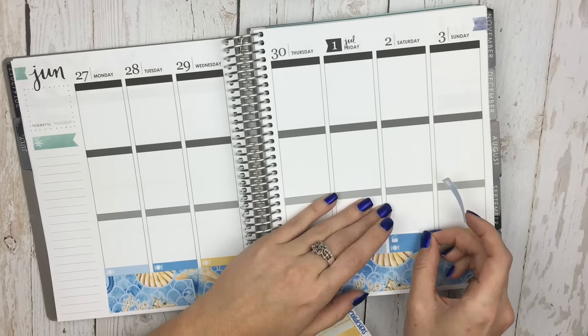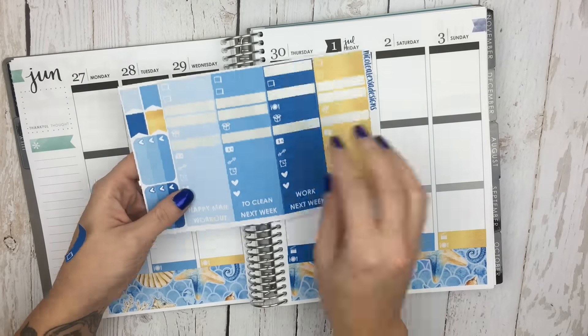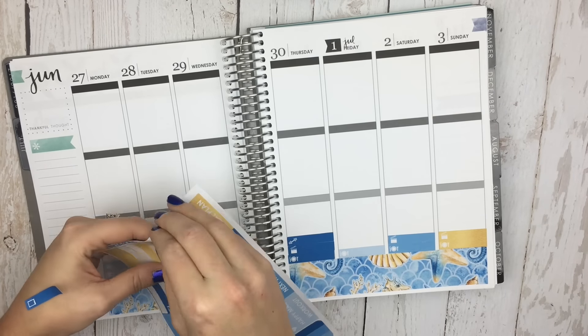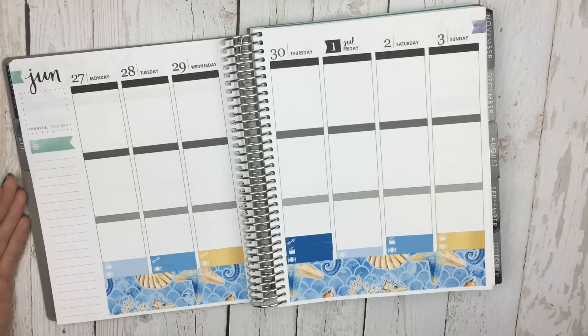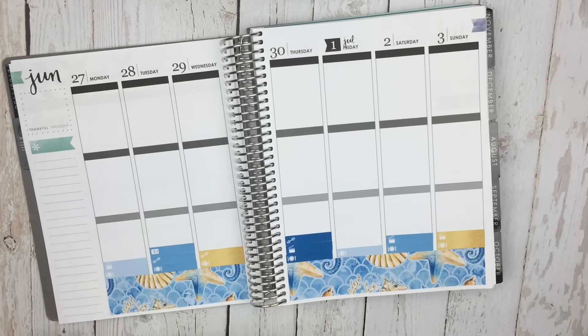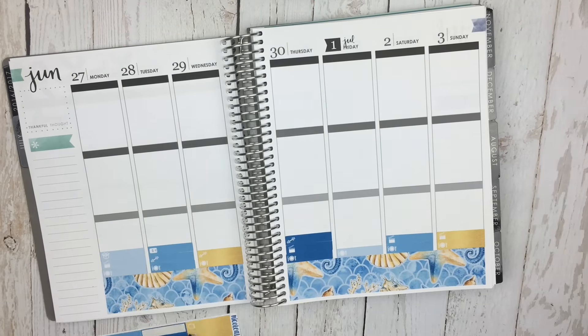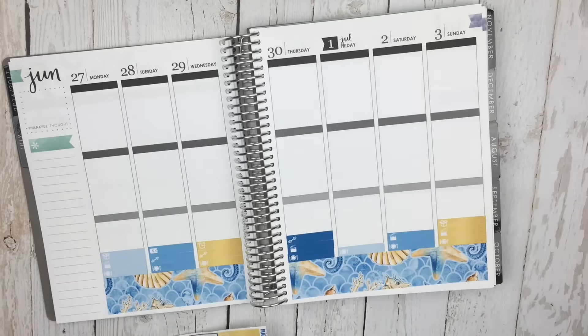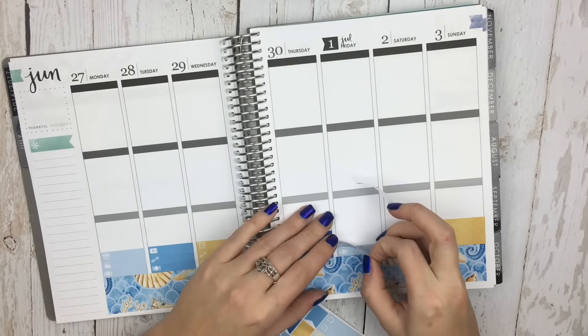I went ahead and laid down my bottom washi. This is very loosely based on my real plans for next week, but because I wanted to really show off the kit and show off some of the other things that are in it, I do put down some things that are not going to be my actual plans.